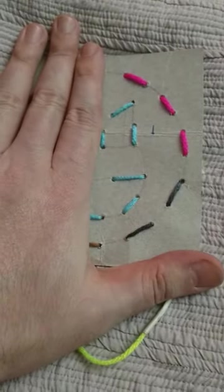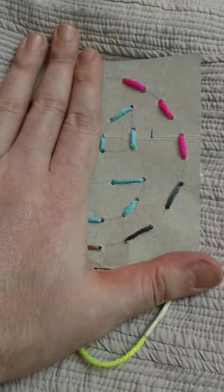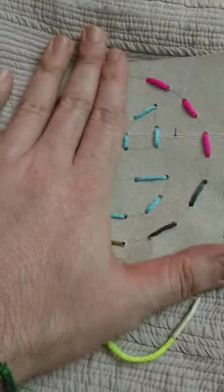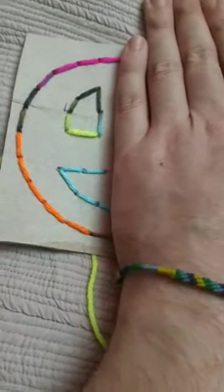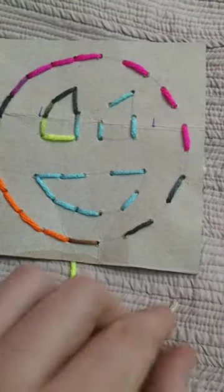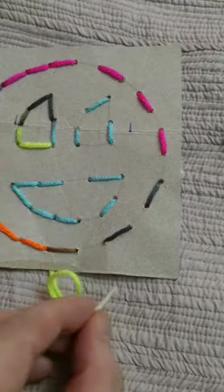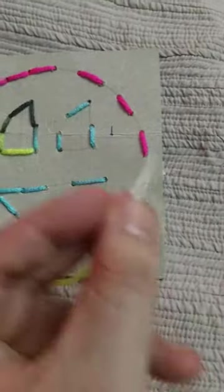I did this one with two different kinds of stitches. The first one — I don't remember the name of it — but it looks like a dash line. If you don't like the dash line, you can go with what's called a back stitch for a solid line. The way the first one works is you go under and then over, under and over.